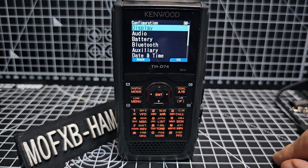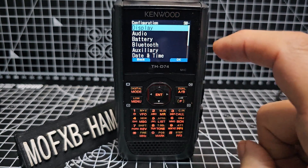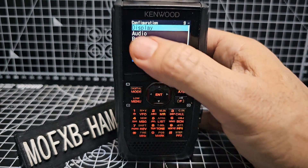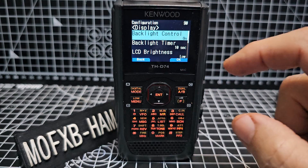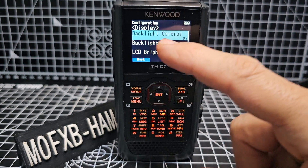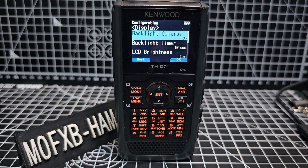Now remember, a lot of these functions have a number. If you remember the numbers, it's a quick way of getting to the function. So if we press enter on display, it's got us to number 900. So if we typed in 900, we'd come to this screen. But I don't do it that way, I do it this way.